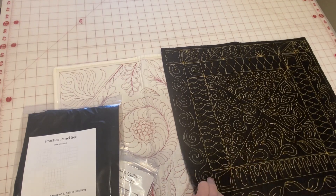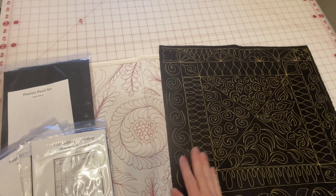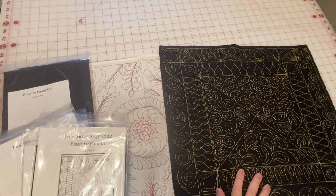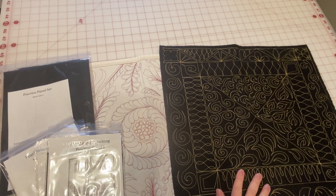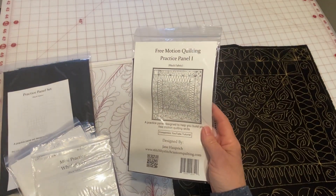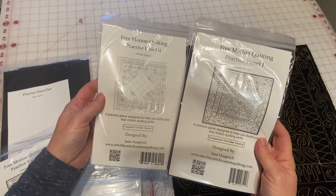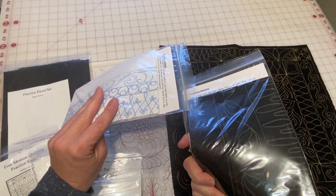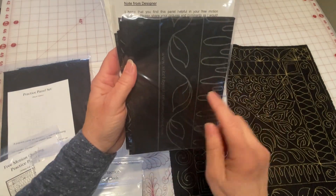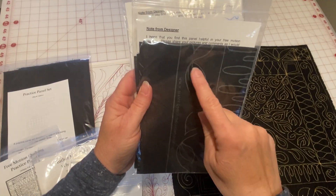Let's talk about my free motion practice panels. I listened to my students and they said they wished they had the designs that I taught printed on a fabric so they could just stitch over them. So I found a way to get that done. I have my free motion quilting practice panels — both practice panel one and practice panel two. They come in either white or black, and as you can see, the lines are printed on there and you can just practice going over them with your stitching.